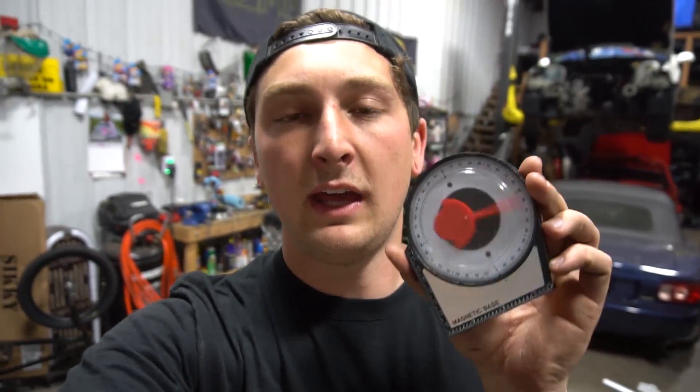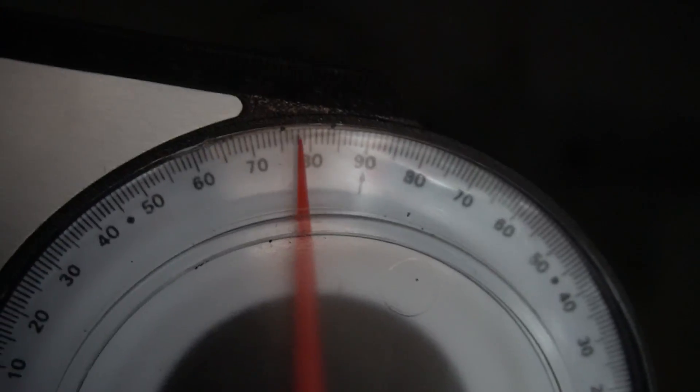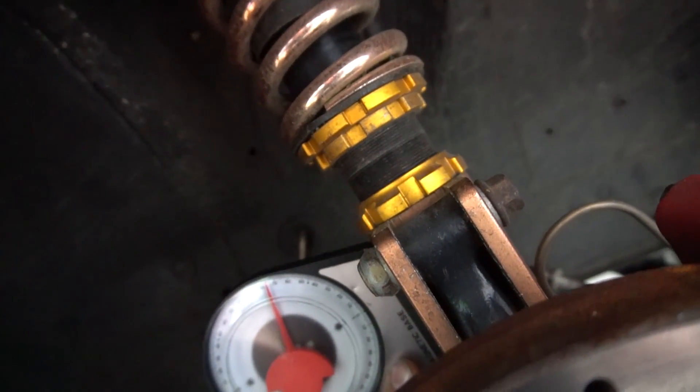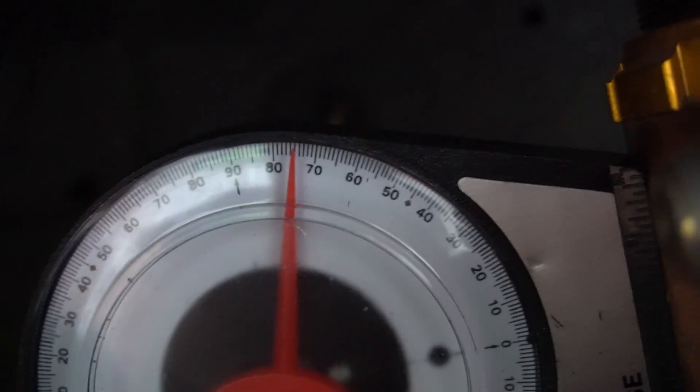Another way to confirm your caster is equal on both sides is to use an angle finder — another drag racer tool Derek lent me. You put it on the coilover body, perpendicular to the ground, and it should read the same angle on both sides. We have 76 degrees on one side and 76 degrees on the other — pretty damn good. I honestly adjusted both sides pretty dramatically before I started doing measurements, which tells me my caster was pretty far off. The chassis should feel a lot better now.